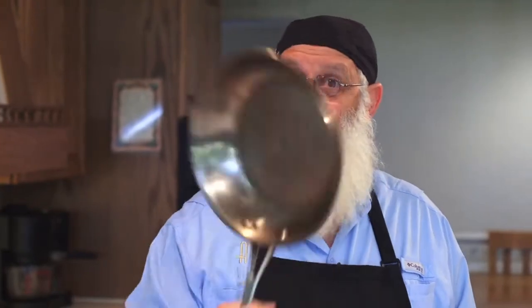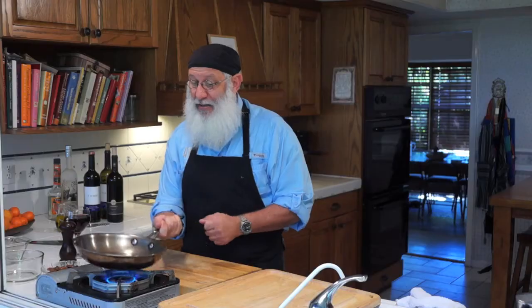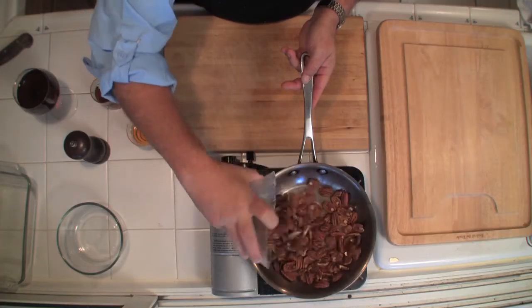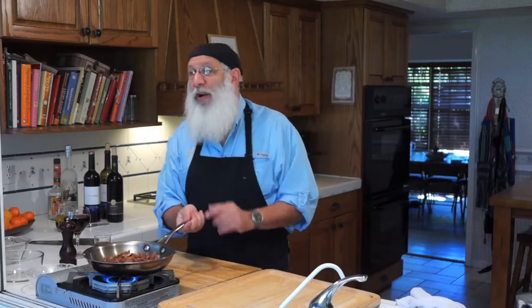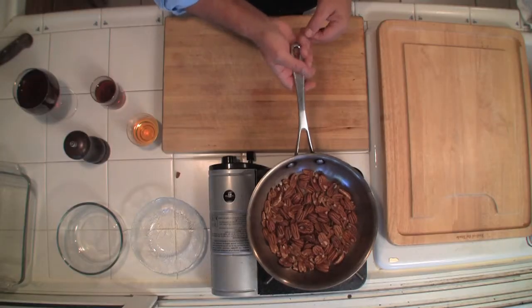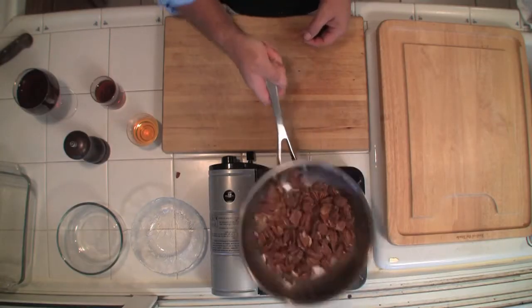First, I start with a pan — nothing in the pan but the pan. It is on medium-high heat, getting pretty hot. I take some pecans — these are regular pecan halves you can get at your big box store or your grocery store. Put them in there. Now you want to keep these moving, so I'm just going to move them around. If you're not as fancy as I am, just take a spatula, a spoon, something like that — no big deal. You want to get them hot.